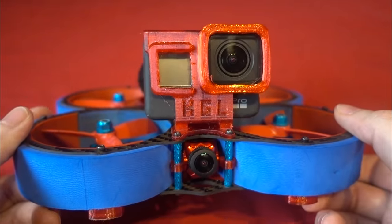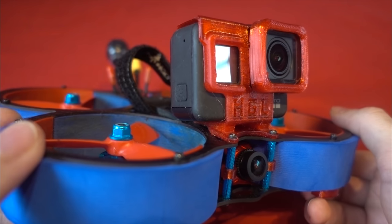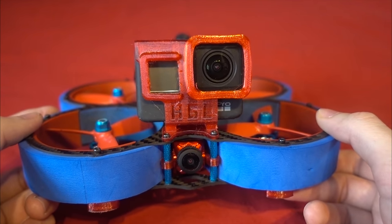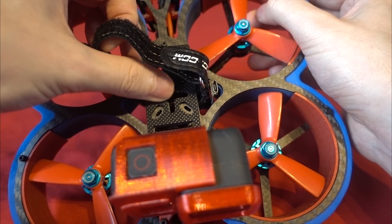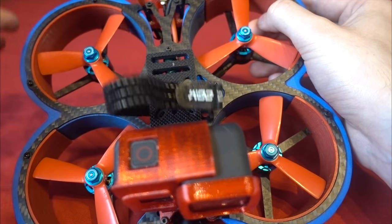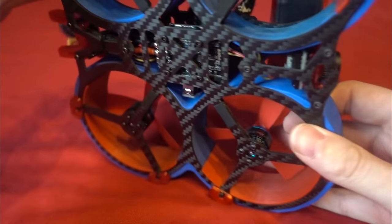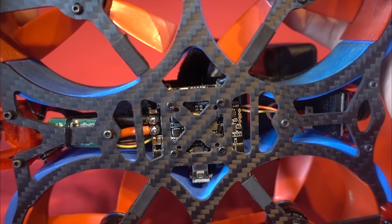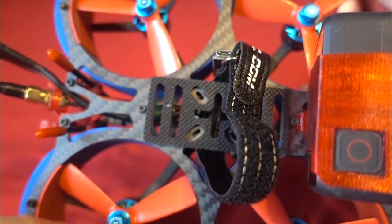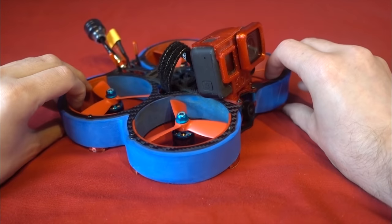They have also given you a 3D printed TPU Hero 7 mount in the package, whereas some companies make you buy stuff like that separately, although I don't think there is a Hero 8 mount available for this one. You're also given a decent battery strap, along with an anti-slip mat to stop your LiPo from shifting in a crash. Something they have done differently to everybody else is use HGLRC's own Zeus all-in-one board, which consists of a 35-amp BLHeli-S 4-in-1 ESC with a low ESR capacitor attached to it, and a built-in F4 flight controller, making it the lightest of these 3-inch Cinewhoops so far.